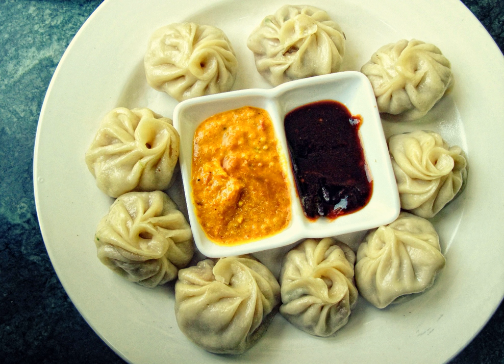In Shaanxi, where Jin Chinese is spoken, unfilled buns are often called momo, which is simply the character for 'steamed bun'. The name momo spread to Tibet, India and Nepal and usually now refers to filled buns or dumplings.